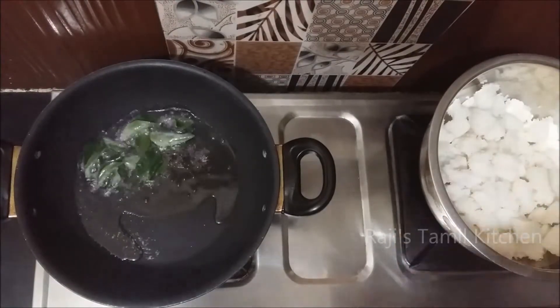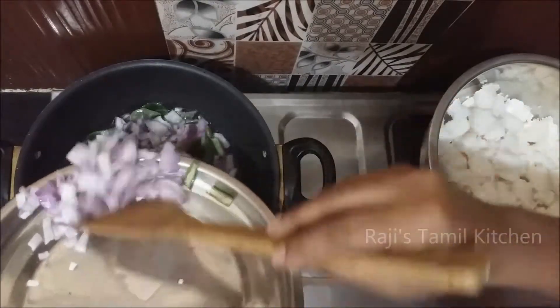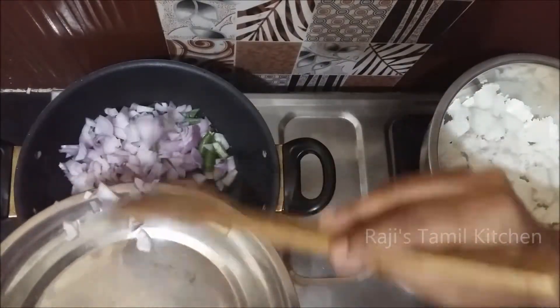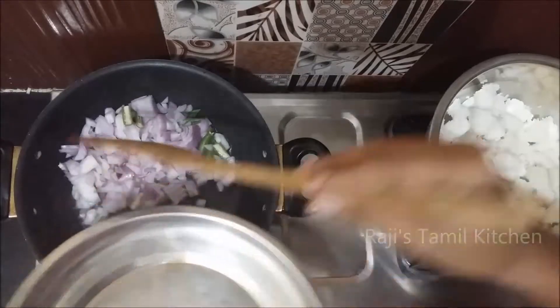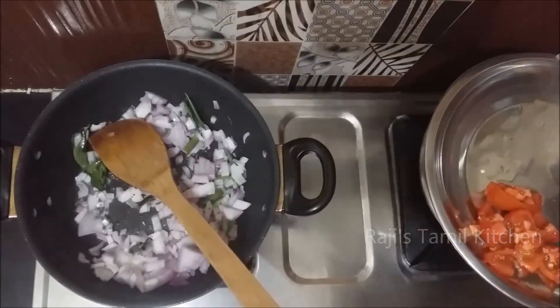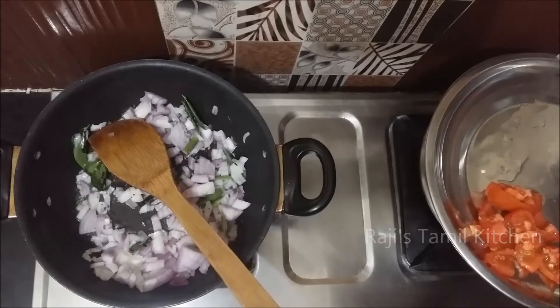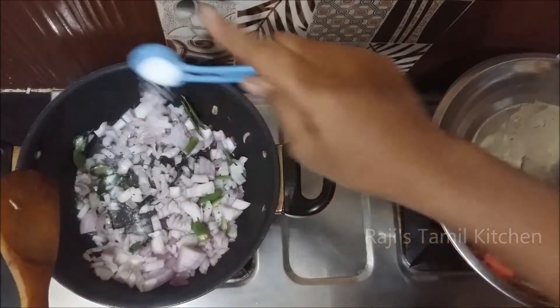Tap the pan. I'll add the pan and the green onion, add a little bit of pepper. It's really hot. I'll add the onion. I'll add the onion to it and add it.